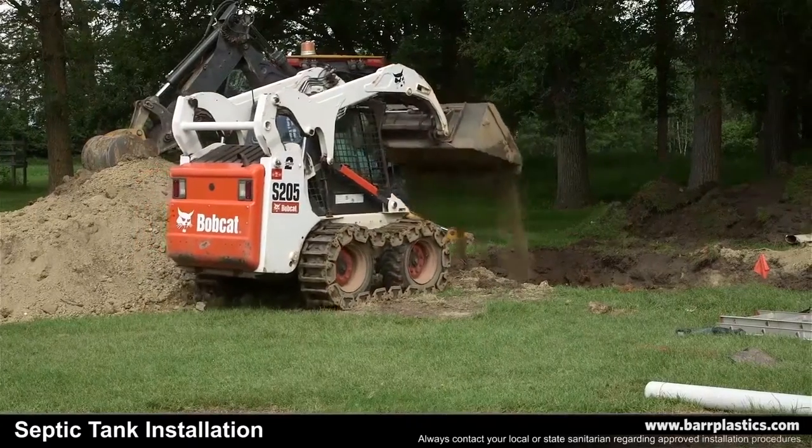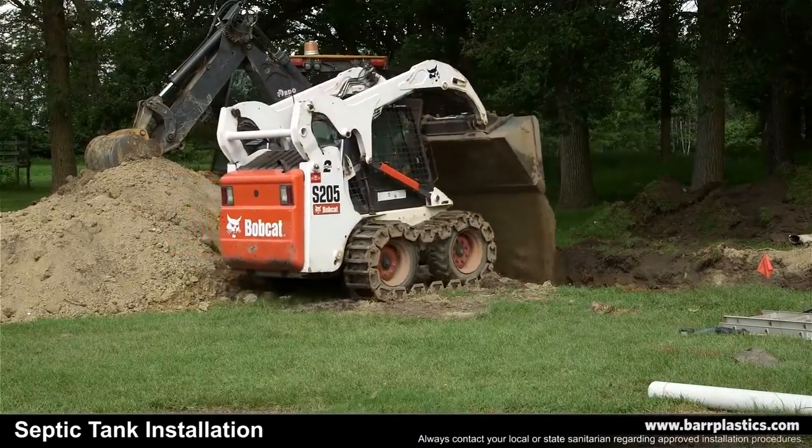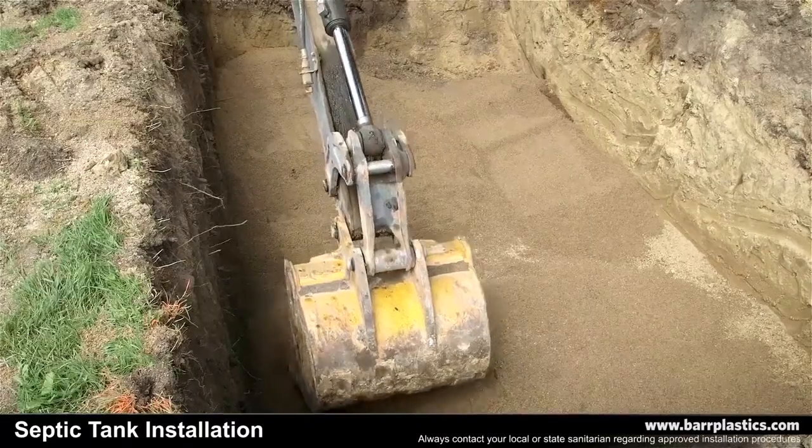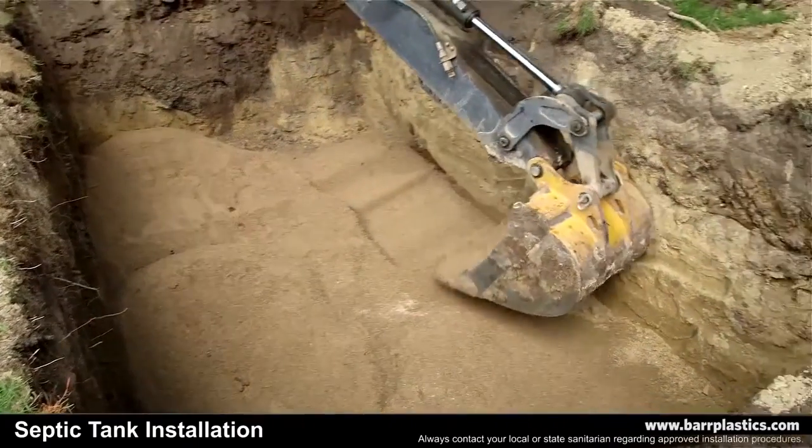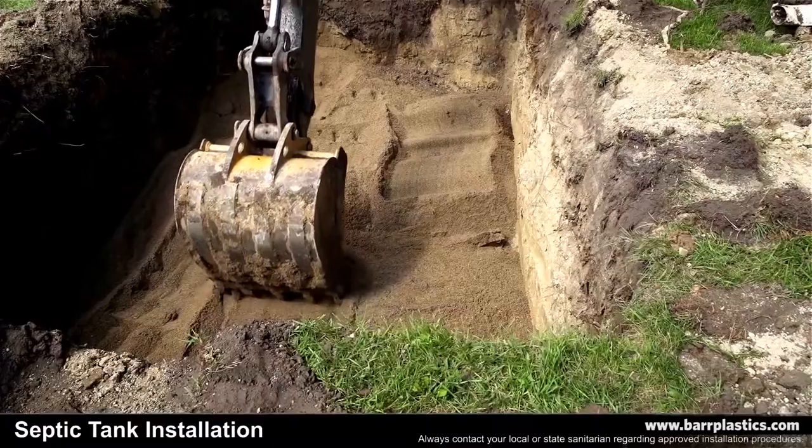If rock terrain is present, use a minimum of 12 inches of sand for the bedding. You can use native soil if it's flowable, compactable, rock-free material that can provide uniform support in the recessed rib areas.